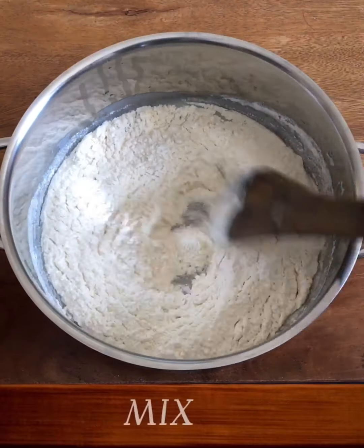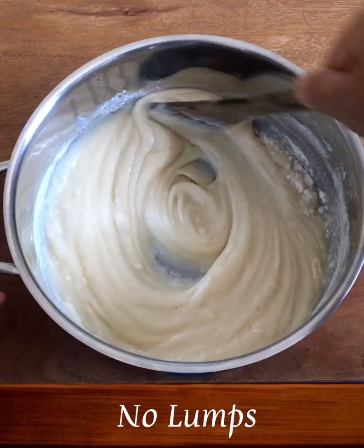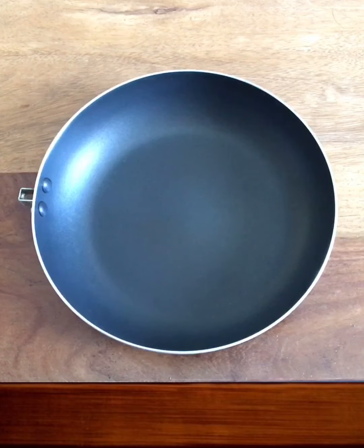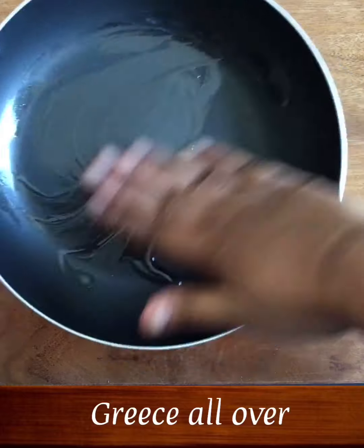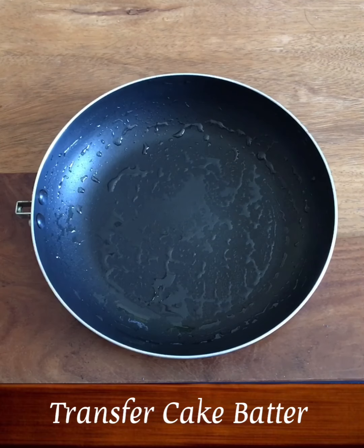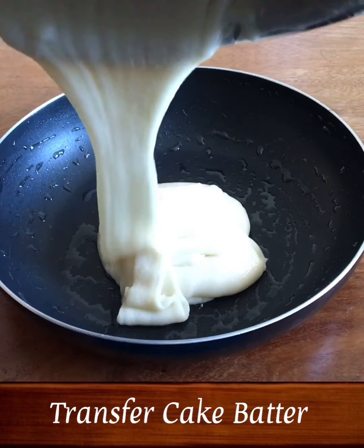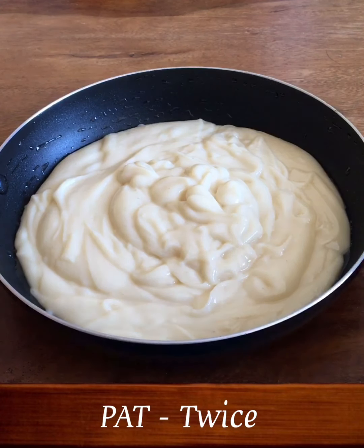You can mix it like this. We will mix the cake batter and grease the cake tray. Now we will transfer the batter to the tray. Now the cake tray is ready.